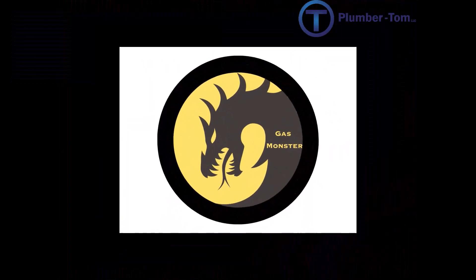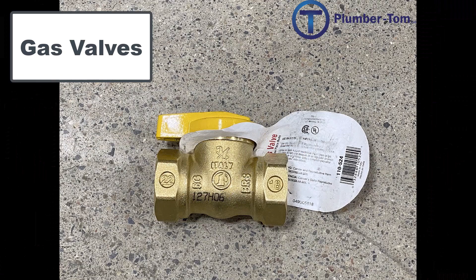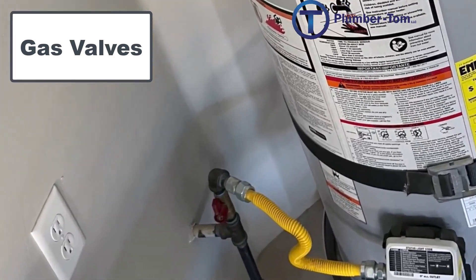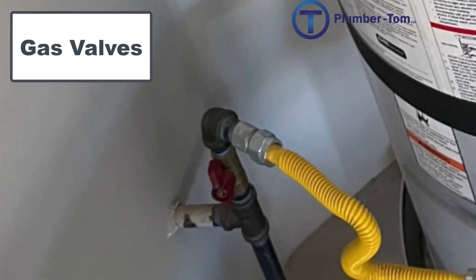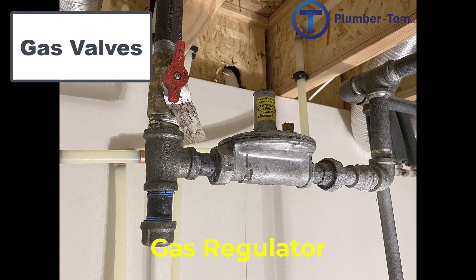We haven't talked much about valves for gas systems, but pressurized gas is more dangerous than pressurized water because it is so often lethal. Similar to the water piping system, a gas valve is installed by every gas appliance so that if there is a problem there is a valve nearby to shut off the gas and maintain control. A gas regulator is used to reduce the pressure of the gas from one section of the pipe to another — note these are called pressure regulators, not pressure reducing valves like we see in water pipe systems.